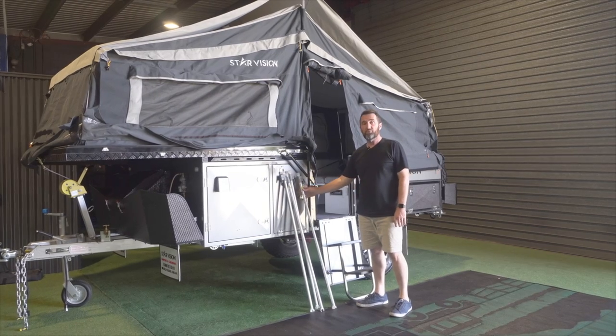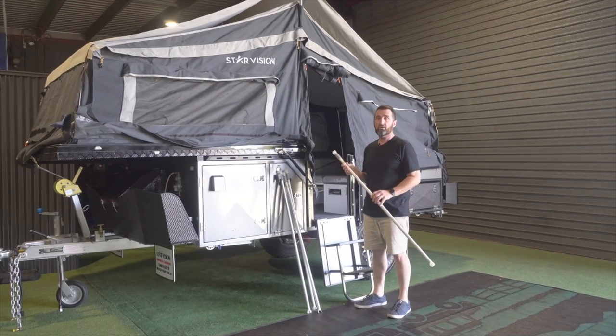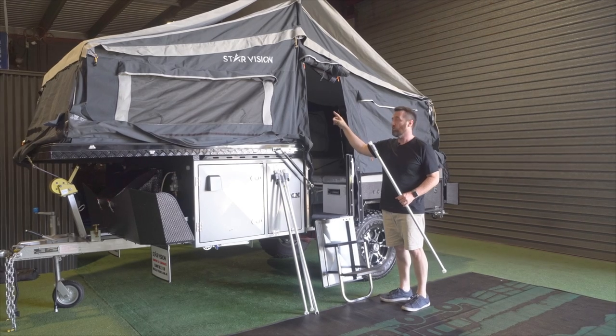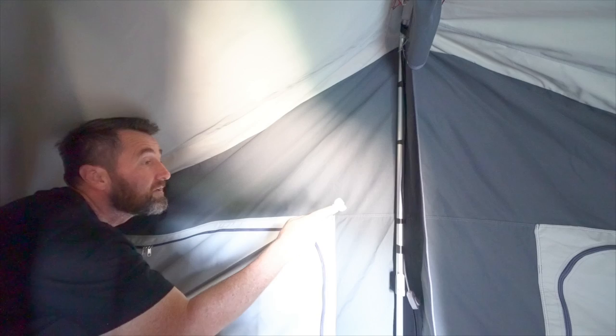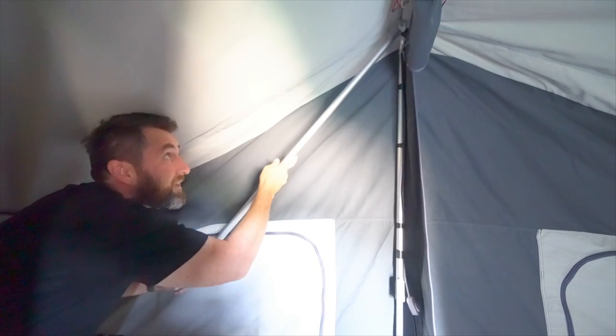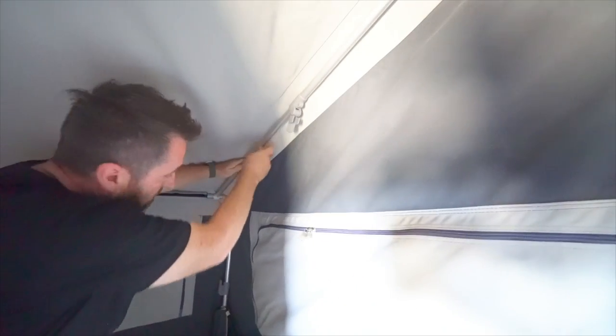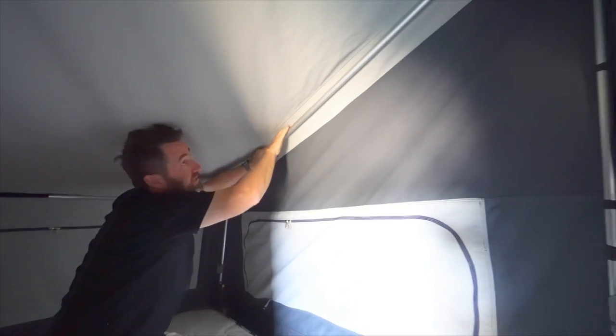The FX2 comes with four expansion poles that we're going to use to put some tension on the inside of the tent in four places on either side, front and back. Just force that plastic end over the main centre pole — you'll hear it click into position. Undo the clamp, take the second one down and just give it a firm shove, then put some tension on that pole and lock it into place.